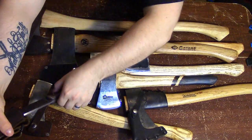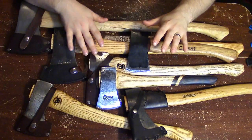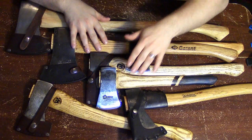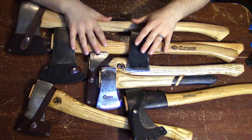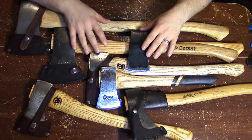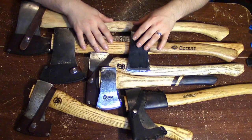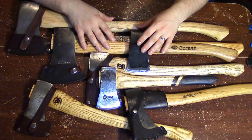Anyone who's been following me for a little while will know I love my axes. For me, there's nothing that can replace an axe in my kit. I never go out without one, along with some sort of saw. I've collected a few of them now and to me it's just an indispensable tool.